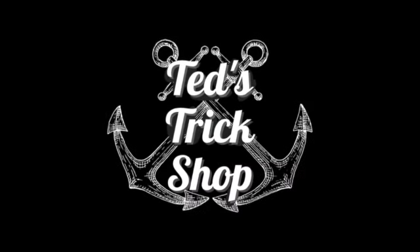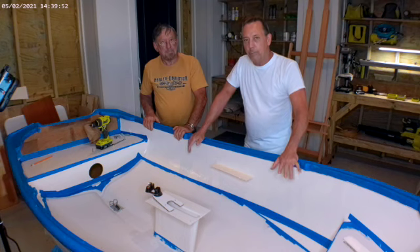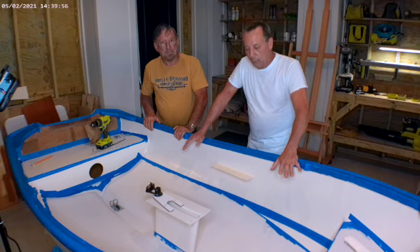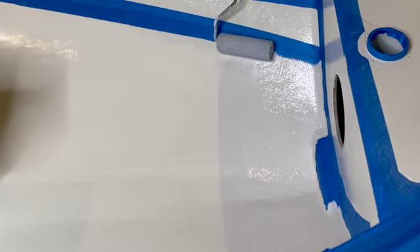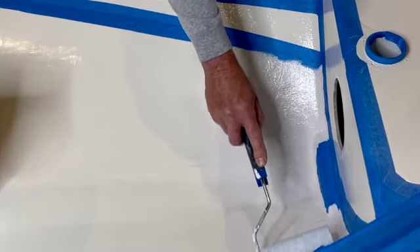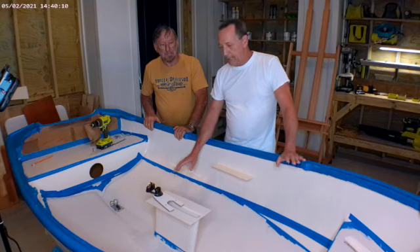Welcome back to the trick shop. We're back working on the dinghy. In the last video we did the first coat of non-skid, and since then I've put a second coat to even it out and then put a final coat of just paint over the top of it to seal it down.